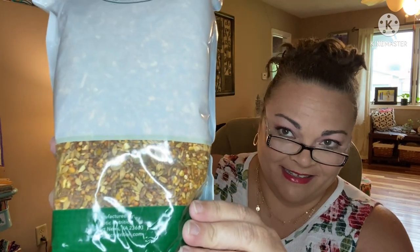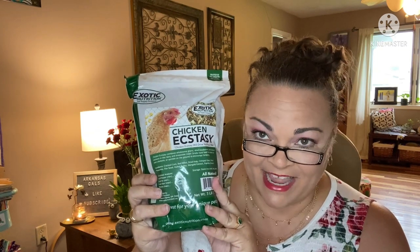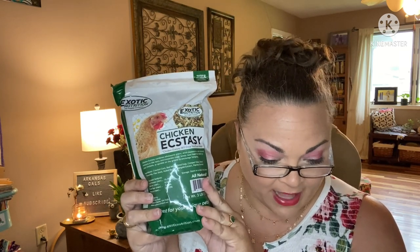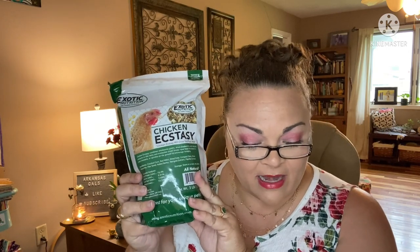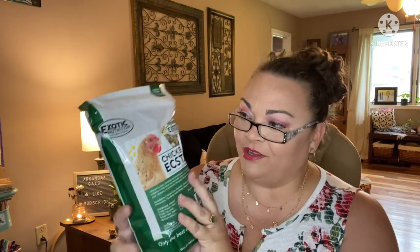Next for them — wow, they're gonna love me this month! Look at this big old bag of feed: Exotic Nutrition's Chicken Ecstasy, three pounds. Chicken Ecstasy combines wholesome grains, dried mealworms, and natural extract in a tasty treat — they say it will drive your flock wild. It lists crude protein, crude fat, crude fiber, and moisture. I can't wait to feed those guys — they're so cute when they come running.